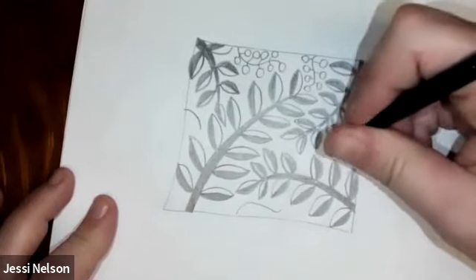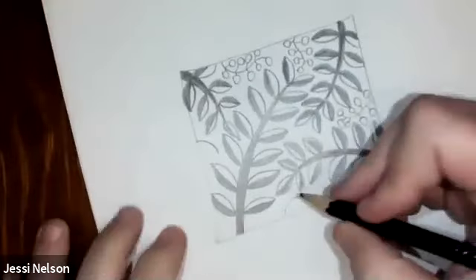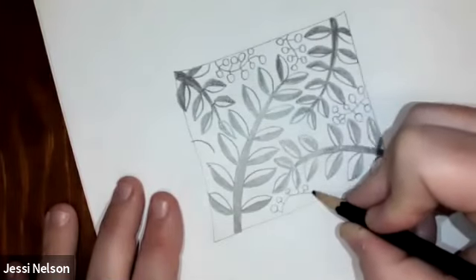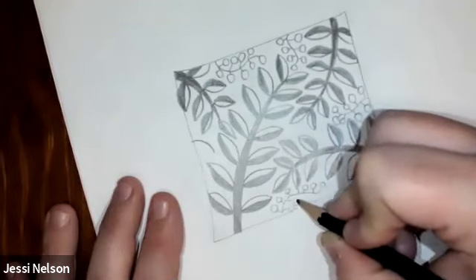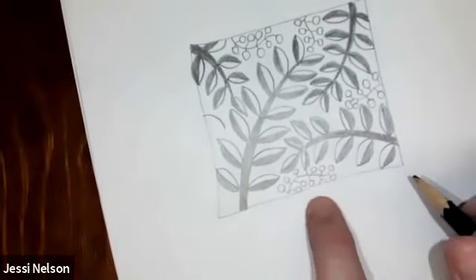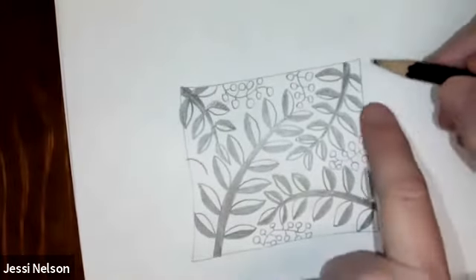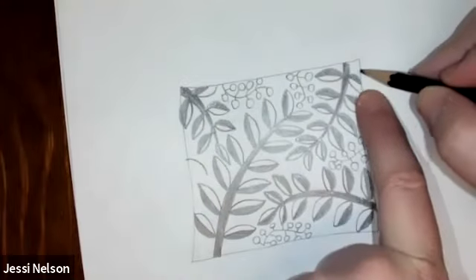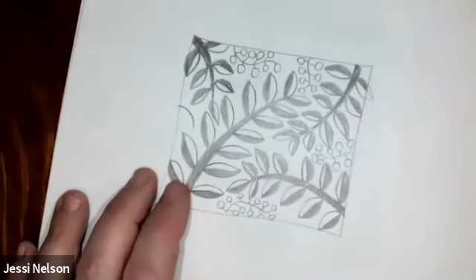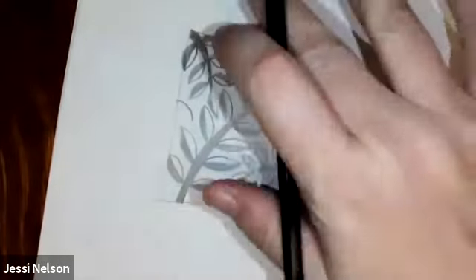It makes it interesting to look at when you've got different sizes of things together. That's a thing called variety in art — that's called variety. So I'm just filling these berries in. Now, what happens when you hit the edge of the page? You just pretend like it would keep going if the line weren't there. So that's what I did right here with this leaf — I made it go up to the end. If the line weren't there and it was going to keep going, it would look like that. But since the line is there and I'm putting it just inside the box, I just stop it where it would be.